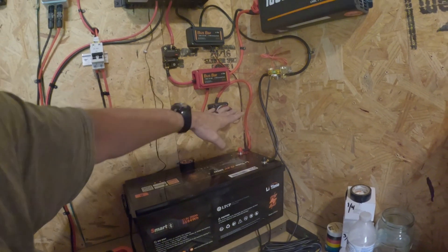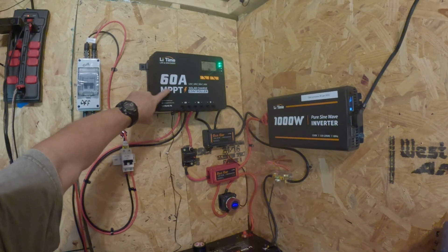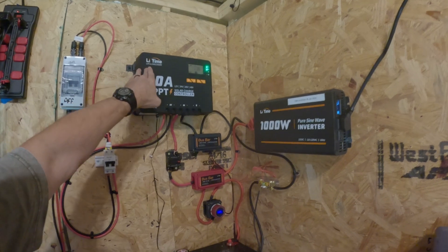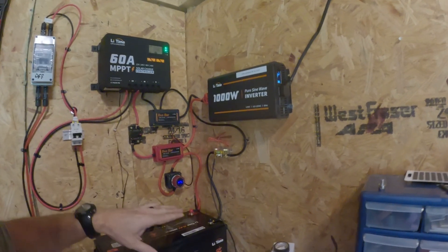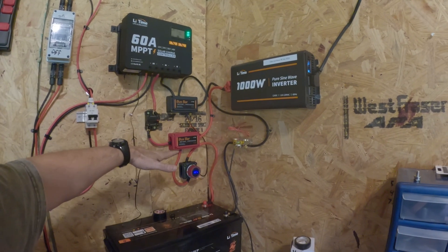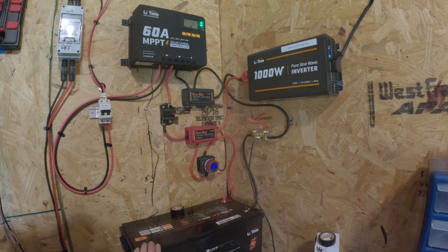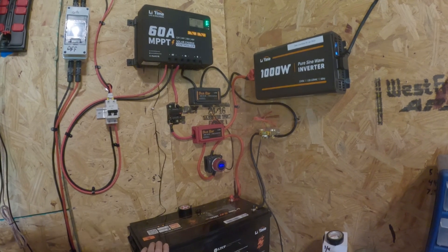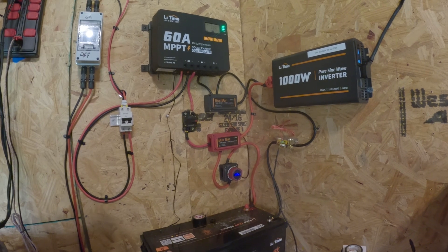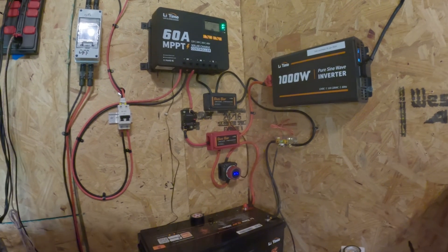I went this route to be safe because I am no electrician, and I wanted to make sure this charge controller would run for years. I'm at the limit of my knowledge on this stuff — I had to watch YouTube, do a lot of research, consult Will Prowse's book, and call my brother, who's a maintenance technician. But if I can figure it out, you guys can too.